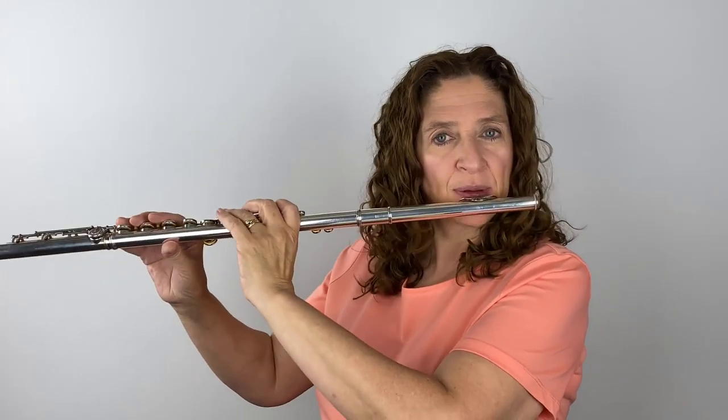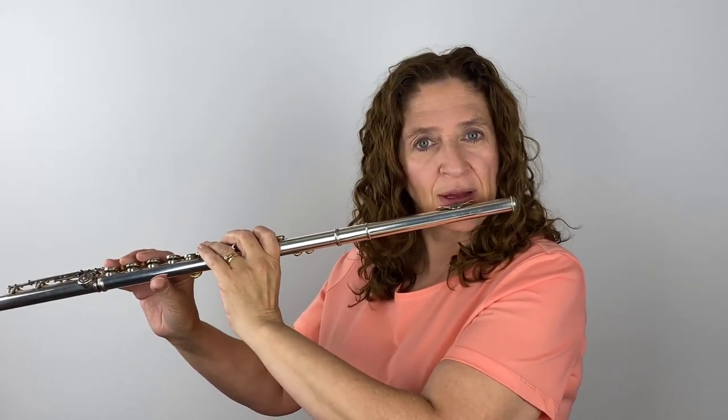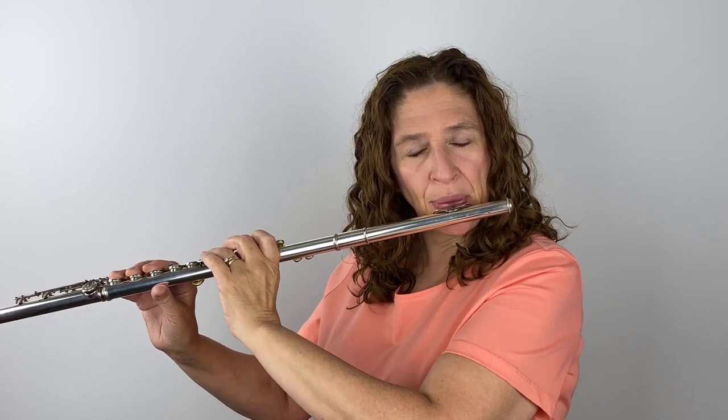Number one: too much pressure with your lip plate to your lip. If I push the flute into my lip a lot — pressing it in — you can hear the difference. It's okay sounding, but it's ruining what I could have, because pushing it in too much makes me cover too much of that embouchure hole.